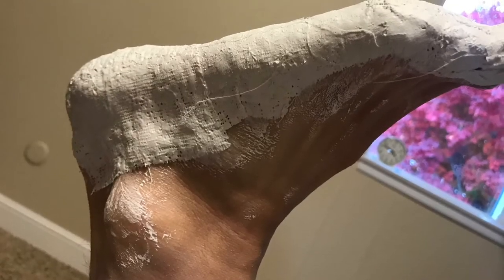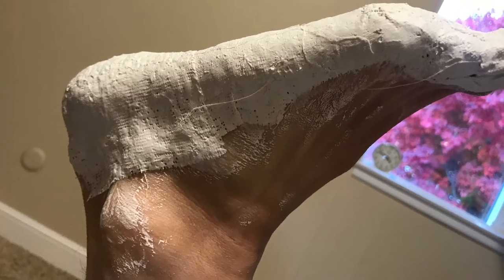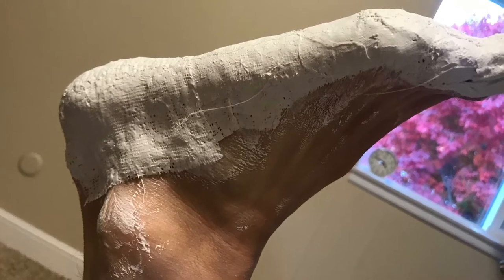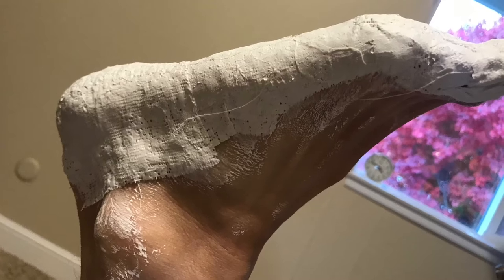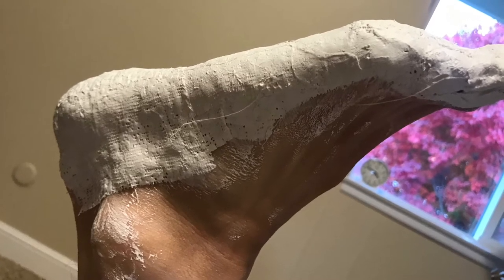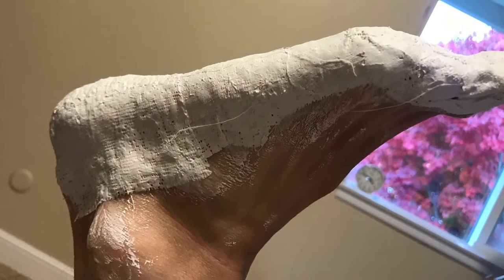I followed the directions on the plaster wrap by dipping it in hot water and putting strips of about 3 to 5 inches across the bottom of my foot and coming up on the sides. I did this by laying on my back and putting my foot in the air while I put the strips on.